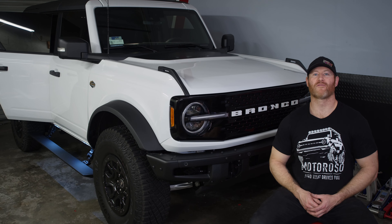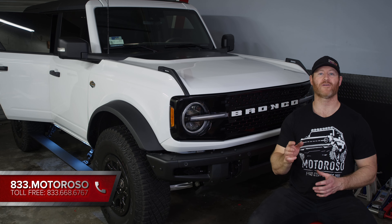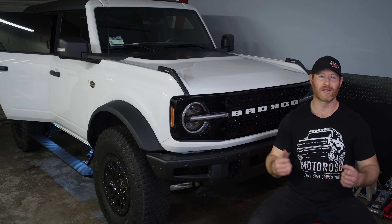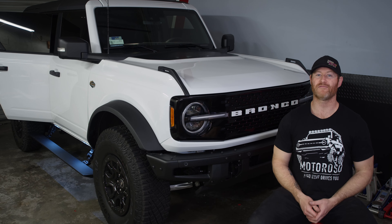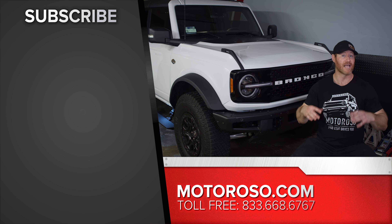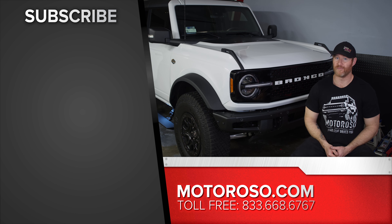We're going to put a link to purchase the four-door version of these steps right here — that's going to take you over to Motoroso.com where you can reach us on live chat or call us anytime toll-free at 833-MOTOROSO. Please support the work we're doing here by shopping with us, we really appreciate it. If you'd like to learn more about suspension options and you put these steps on in preparation for lifting your Bronco, check out this video where we talk about all the suspension options for the sixth generation Ford Bronco that we found at SEMA in 2022. Subscribe to the channel for all of our upcoming videos. Thanks for watching.